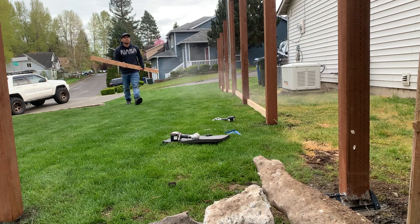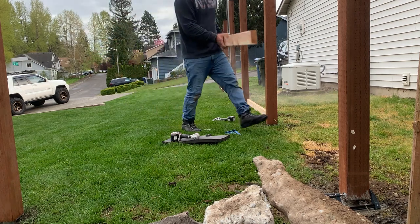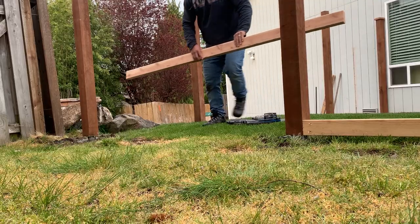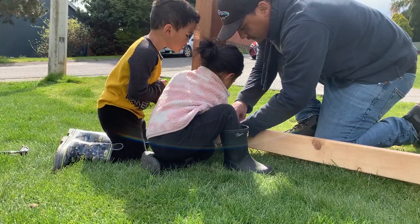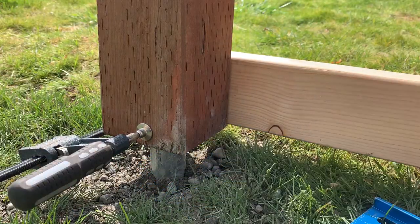The next day we started installing the 2x4 cedar railings — this is what the pickets will attach to. I made the lower rail flush with the bottom of the posts, and I know it's more susceptible to rotting because it's close to the ground, but aesthetically it looked the best. In this scenario, pressure-treated lower rails would probably be best.